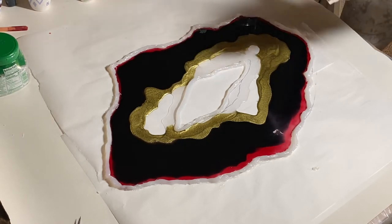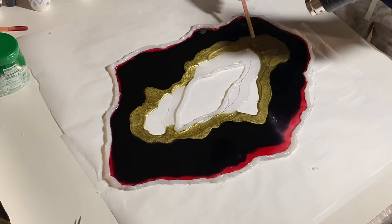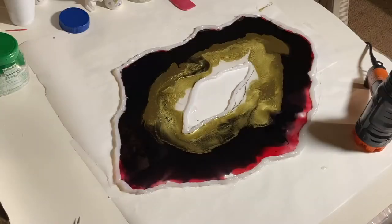Now I'm going to hit this all with the heat gun to just blend all the colors and give it a more organic feel.